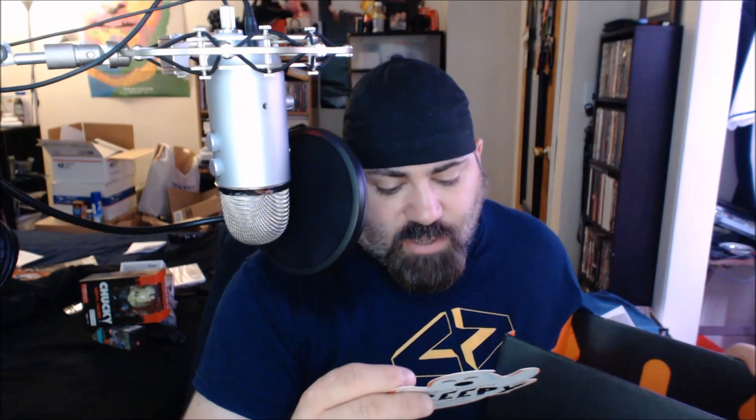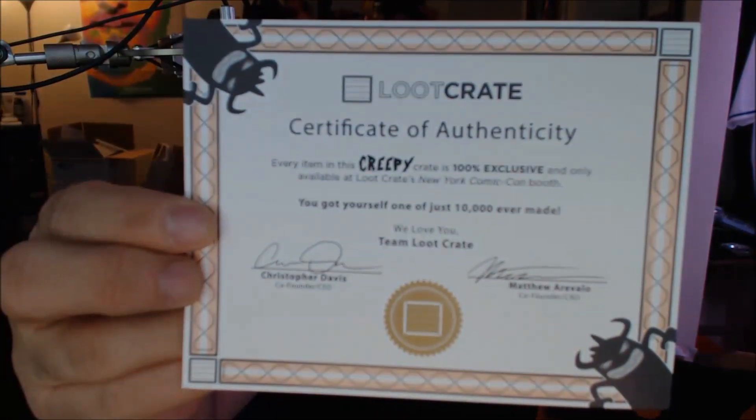That's the last item. The pin — a little ghost. Total value $85 plus is what they say: 'Blackest Night' collector cards, Fear in a Can sound effects, glow-in-the-dark Chucky figure — oh, glow-in-the-dark, I didn't realize that — glow-in-the-dark zombie gnome also, Resident Evil umbrella, Crimson Peak vinyl, and the collector pin. And then the certificate of authenticity to prove that this is legit.